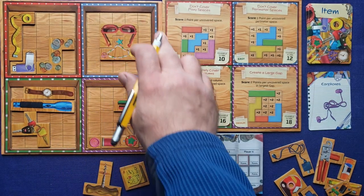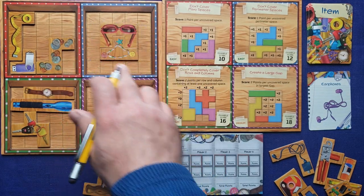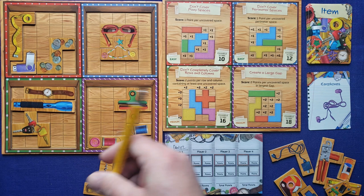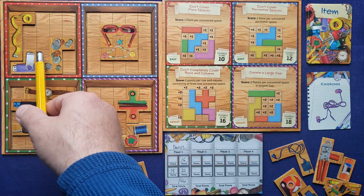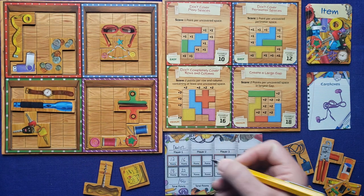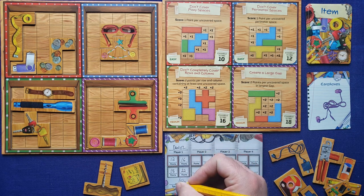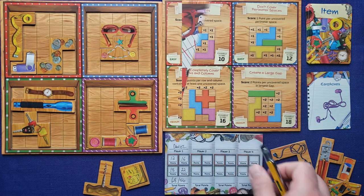I got the maximum score for the perimeter box — a total of 16 squares around that edge, one point each. Then for uncovered spaces, we have about 12. Totaling it all up: 22 plus 18 plus 16 plus 12 comes to around 68 points. That's probably one of my highest scoring games.